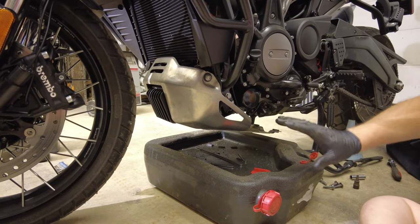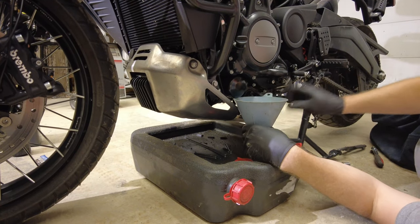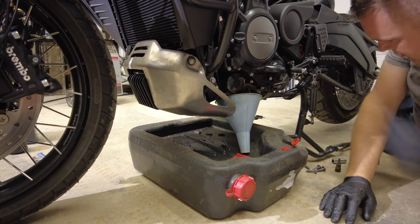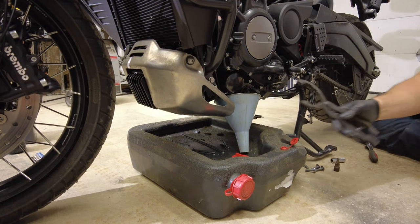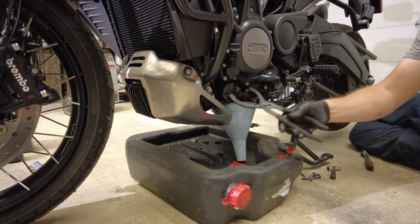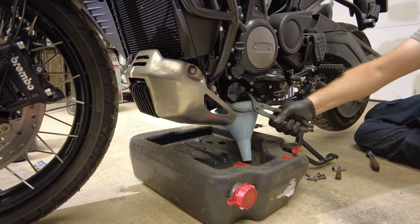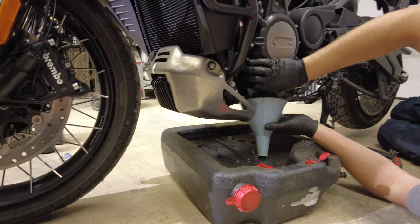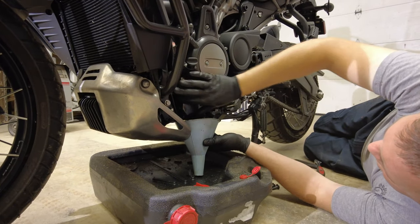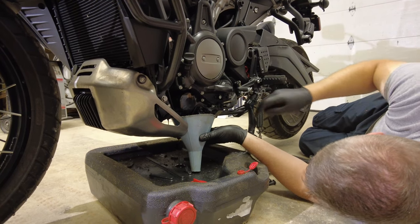Once you're done draining all the oil out, you've got to pull off your oil filter. Next, slide your drain pan into place — because if you don't use a funnel, you're going to make a huge mess. Then take your oil filter pliers, and being very careful not to grab the center stand switch, grab the oil filter and twist it off. Once you get it loose, get your funnel in place because it's going to want to drip oil all down the skid plate.